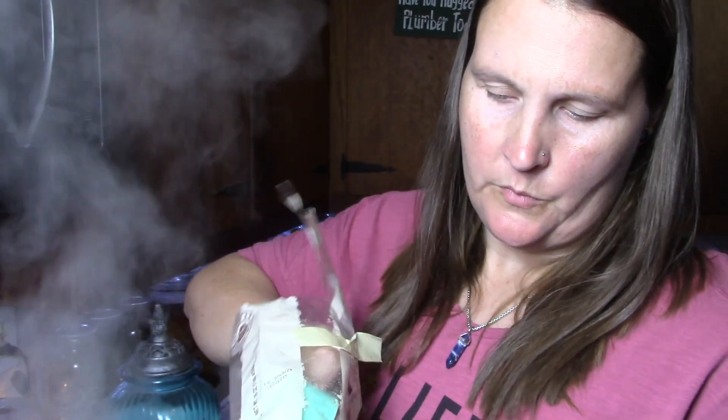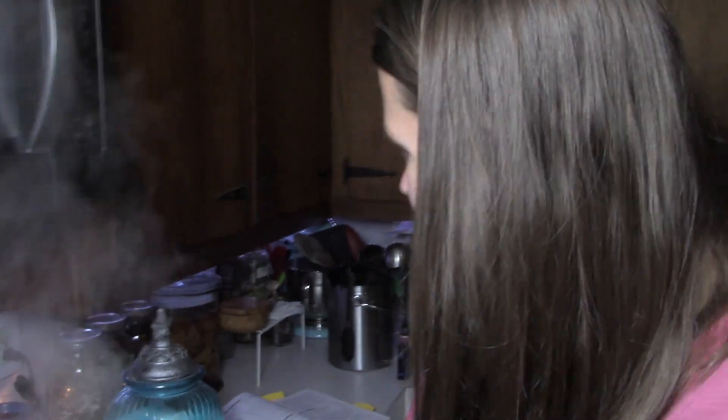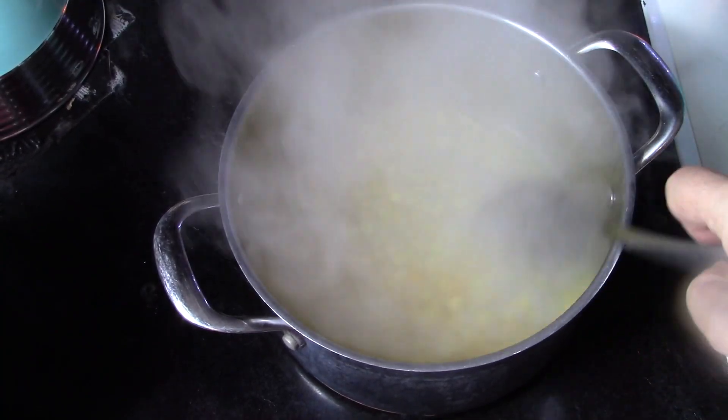We also need half a cup of chopped nuts — I still have some chopped walnuts in my freezer that I'm using up. And three cups of sugar. I've got my jar out here ready. This recipe is going to make my house smell delicious.